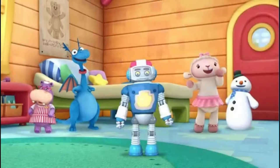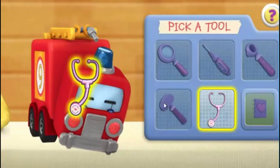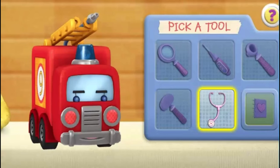Great job! You made the toy healthy and strong. Click on a toy to choose your next patient. Use the stethoscope to make the toy come to life. Good job! You're a great toy doctor. Click the next doctor tool.